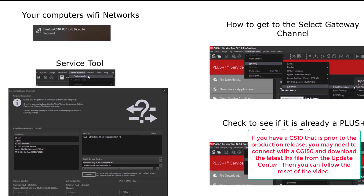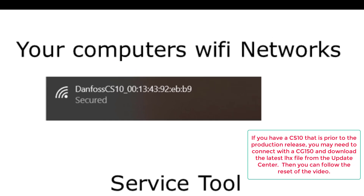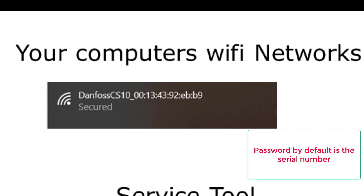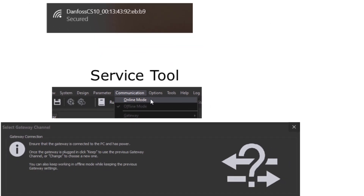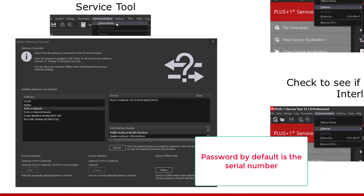Power up your CS10. Go to your Wi-Fi network settings on your computer and find the network called Danfoss CS10 with the MAC address of your CS10 after it. Connect to the CS10 Wi-Fi network. If it asks for a password, use the serial number of the CS10. If you have a network cable plugged into your computer, you may need to unplug it or change the settings of your computer to use the Wi-Fi connection versus the wired connection. Open up the service tool, go to communication, and click online mode. The select gateway channel window should pop up and the Plus One interlink CS10 Wi-Fi connection should be in the devices window. Click on it, and if it asks for a password, use the serial number.